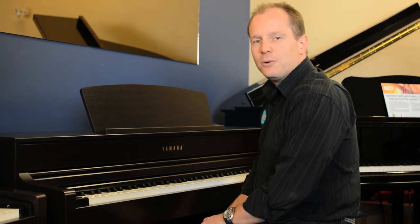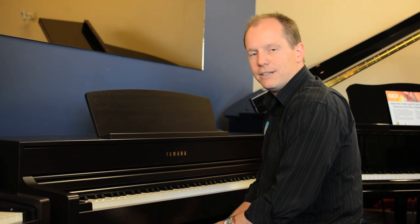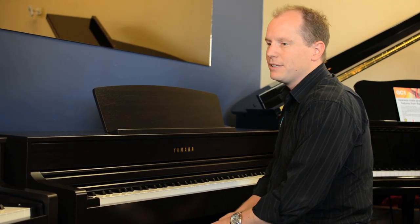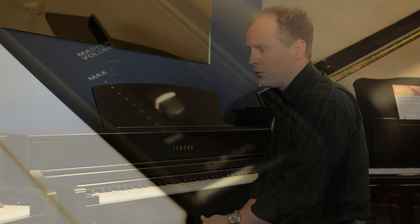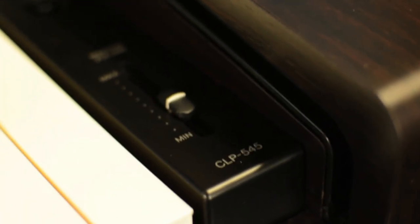Hi, Craig here from Keyboard Corner. I'm just having a look at the new Yamaha CLP 500 series digital pianos. We've got the CLP 535 and the 545 here, just unpacked them this morning and running through my initial thoughts on them.